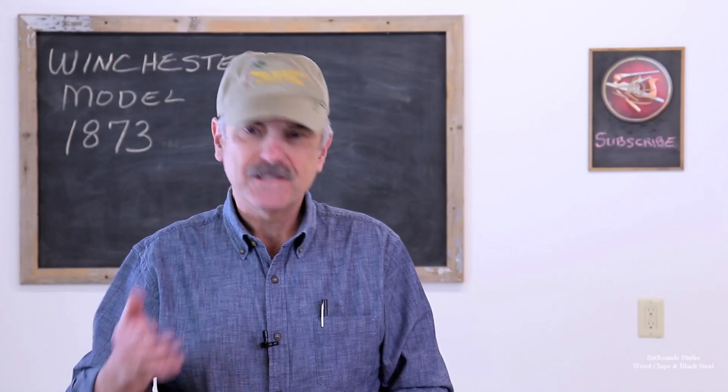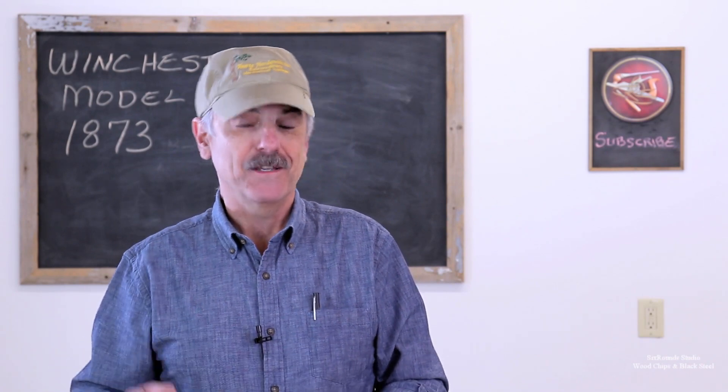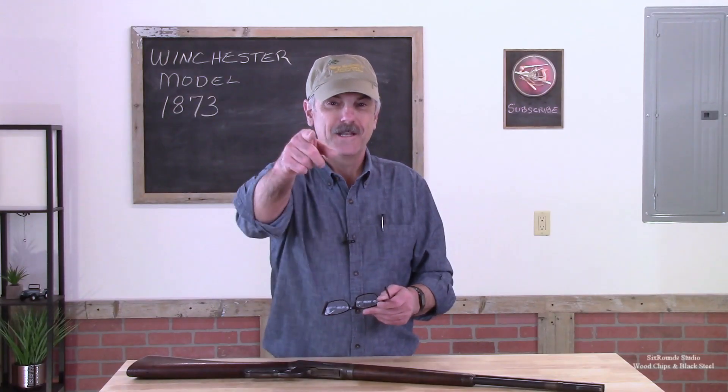So I hope you enjoyed that. That's a takedown that was made in 1901, and I think that's really cool. Until next time, thanks for watching.